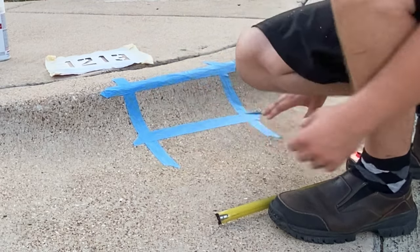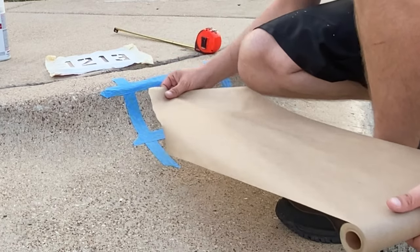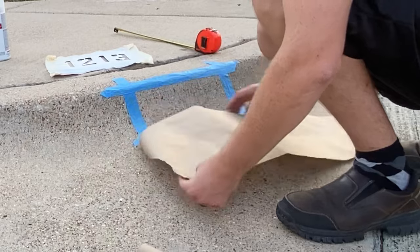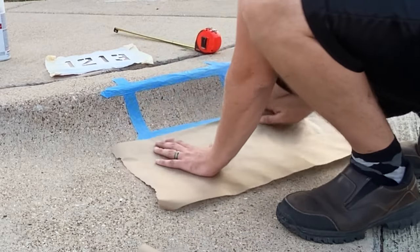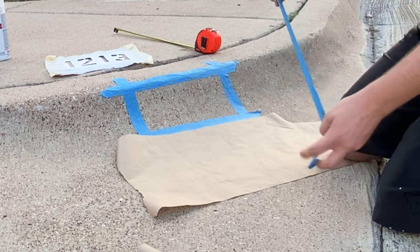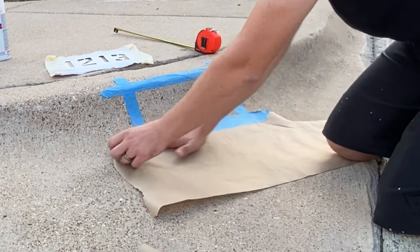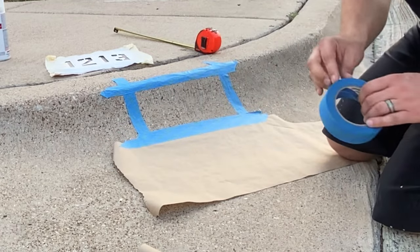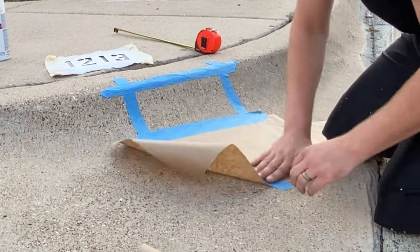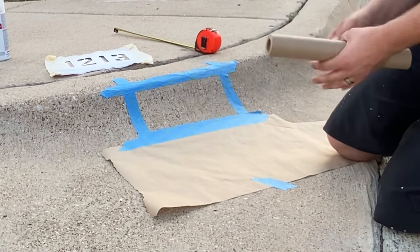Alright, so we got our box. Now we're going to take some of this paper and just tape it to the edge here to protect from any overspray. Take a piece of tape, go right over that last piece that you put down. There you go. Put a little piece on the bottom here to make sure that the wind doesn't blow it away, and then just do that all the way around.